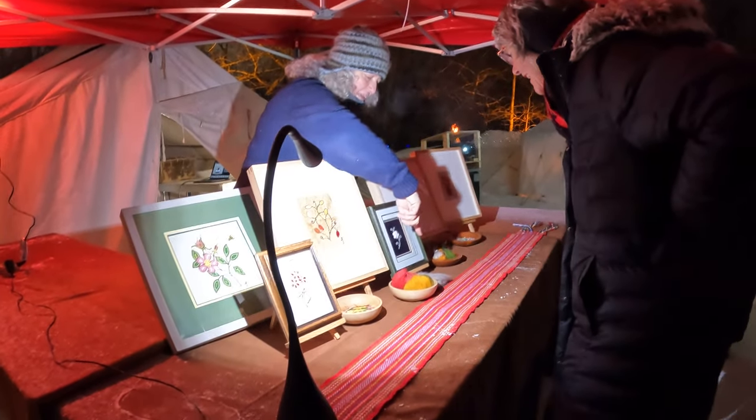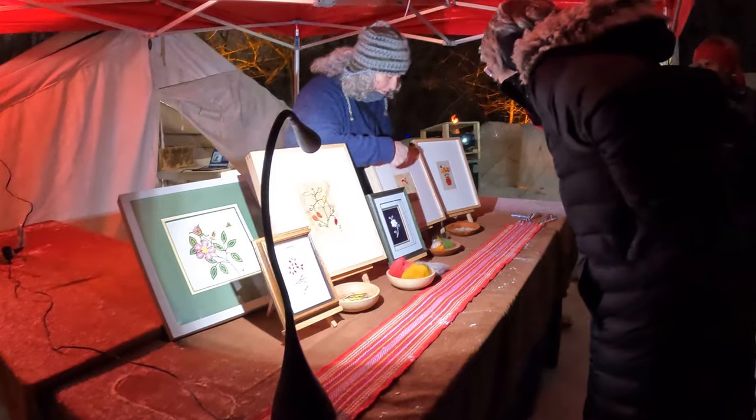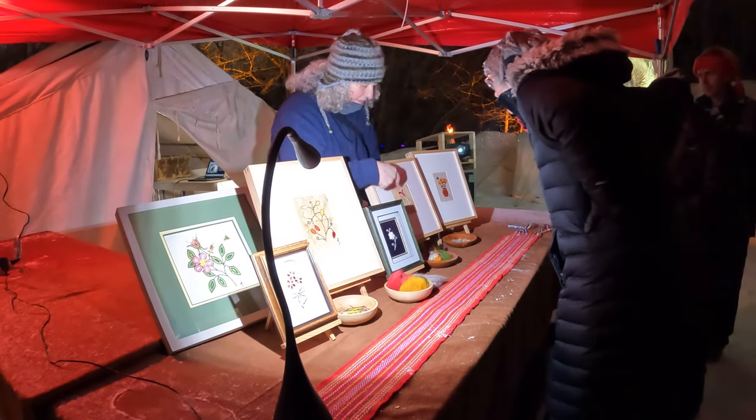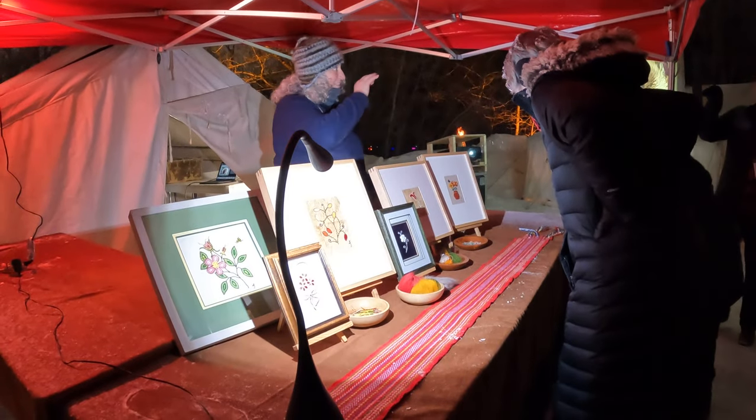This is caribou hair, so there's natural and dyed caribou hair. And then this is moose hair embroidery, so I have the natural and dyed moose hair. And then this is fish scale art, so there's some natural and dyed fish scales.